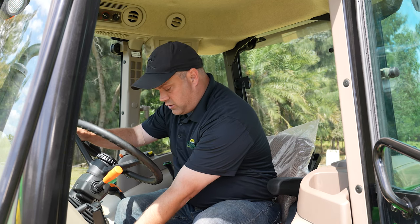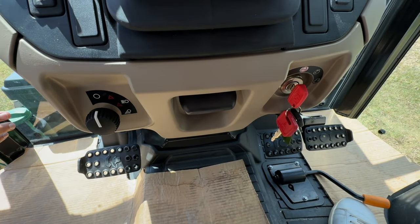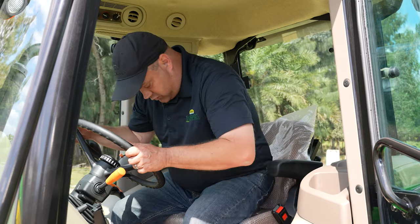Moving straight to the center of the tractor, this is your adjustment for your tilt wheel. Working straight down, the clutch — you just push this here. Your controls for your air ride seat are right in here. If you stand up and sit back down, it gives you a nice suspension versus the mechanical seat in the open station.